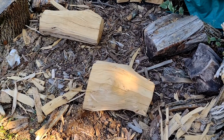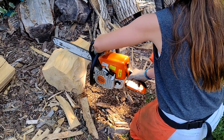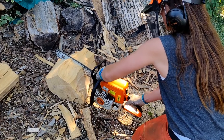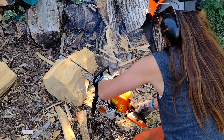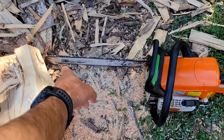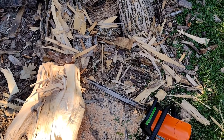And then we'll roll it over and we'll cut from the other side. We'll do that with both pieces. Nice and easy. You can start with the tip of the bar and just get it in here and just kind of run it. You'll feel the bar or the chain — it will just kind of pull forward. And then just keep going. Keep what you're doing. Have a firm grip on it.